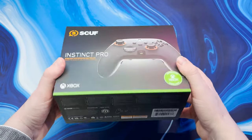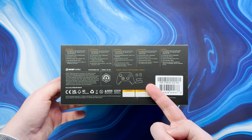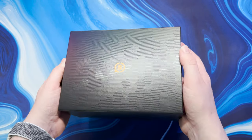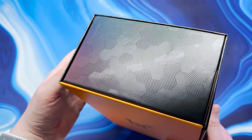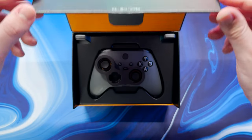The Scuff Instinct Pro controllers start at £200 and feature remappable paddles, profile switching, interchangeable thumbsticks and swappable faceplates. However they can be customised further visually on the website, which I'll showcase towards the end of the video, but of course this does result in an additional cost. In this video we're going to be unboxing both a standard £200 steel grey base version and also a customised Cherry Blossom version as well.